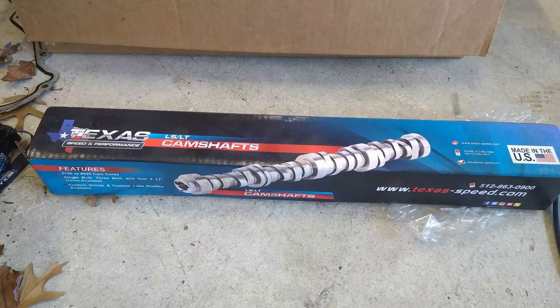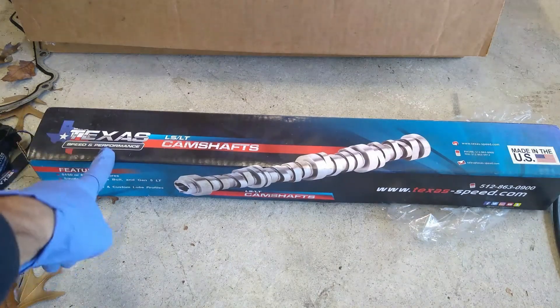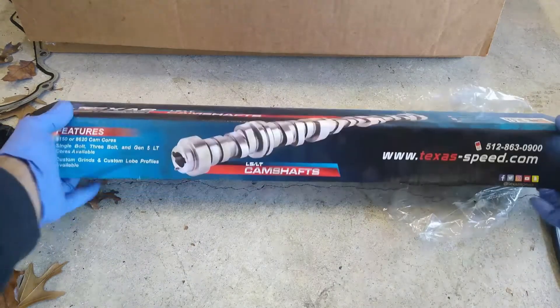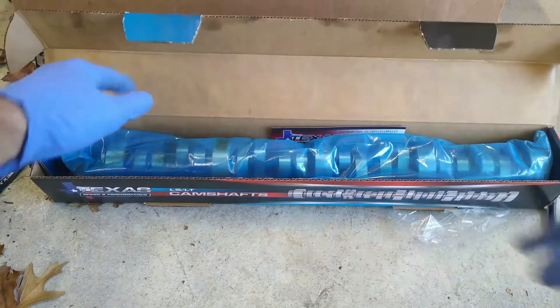The first part here is putting in the cam and this is gonna be super messy — make no mistake about it. So we're gonna unbox it. It came from Texas Speed and Performance, actually located right here in Austin, Texas. I went physically down to their office, their warehouse, and got to speak to some folks there and source the parts directly.